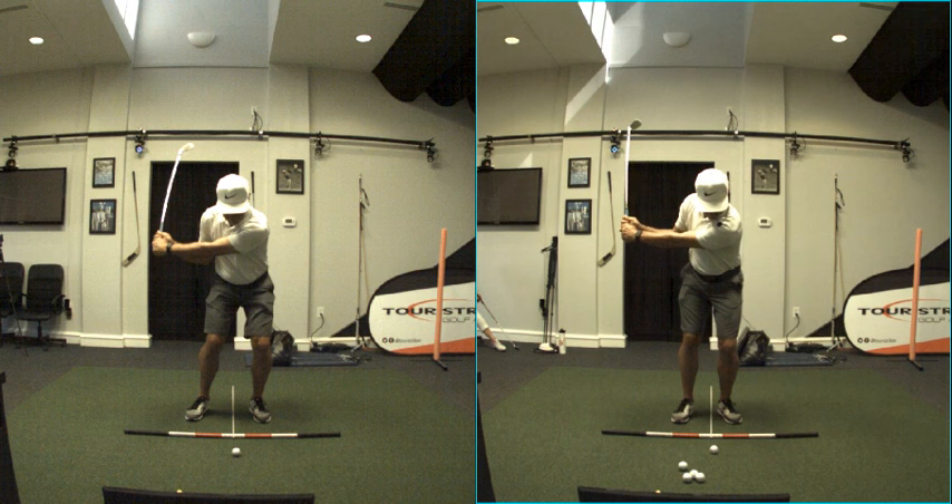Left arm parallel, right arm parallel — we can do that at different rates. Do it faster with the pivot, slower with the pivot, and control our distance. Now let's come down to P5. What do you notice — the difference on a full 8 iron versus a 60-yard pitch? Maybe that club looks a little bit more loaded on the left.